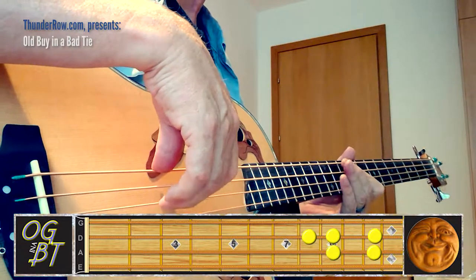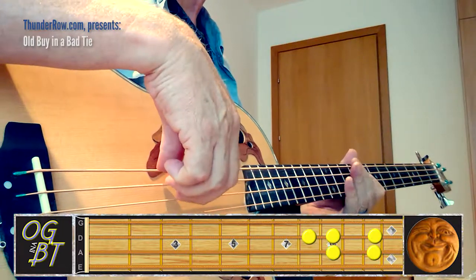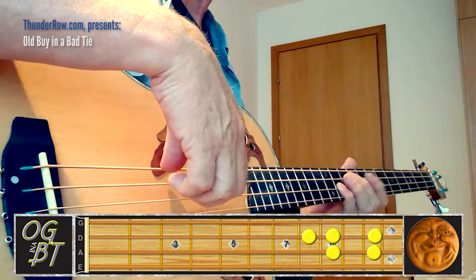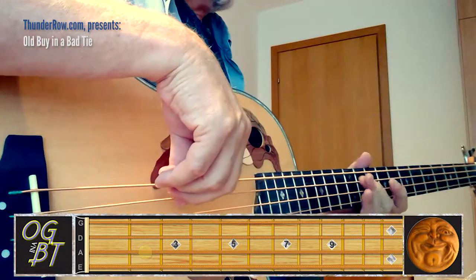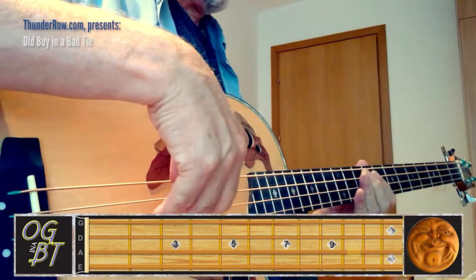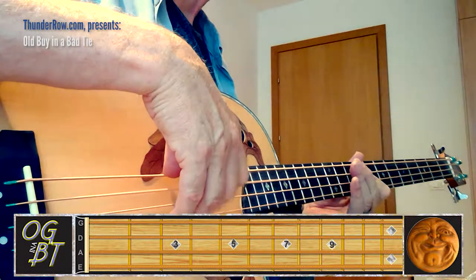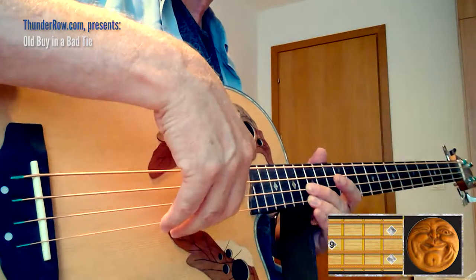And that last note is just a ghost note — less than a 16th, it's like a 32nd note. So from that B: two, two, three, four, three, two, three, four. And this is what we have so far.